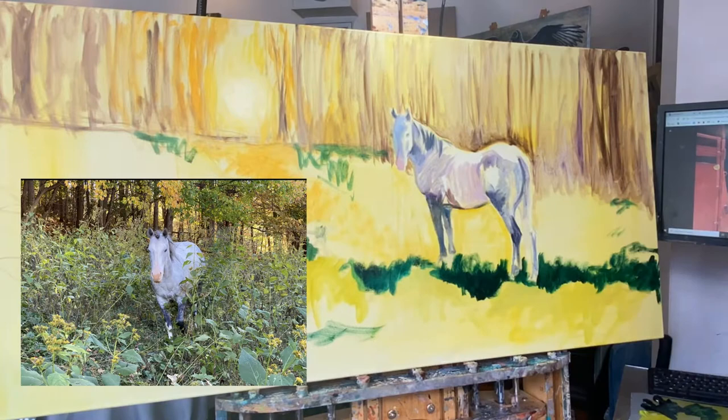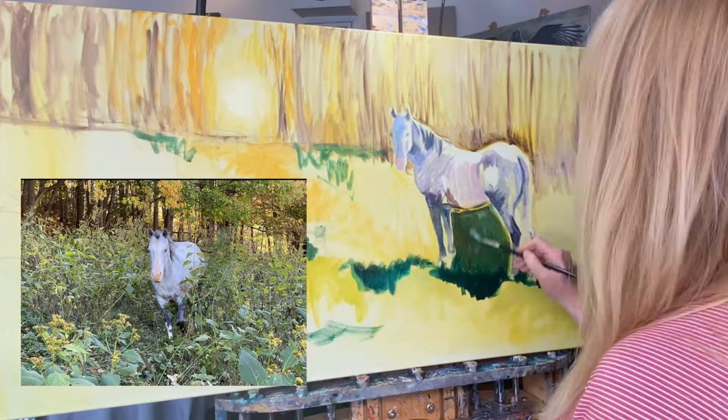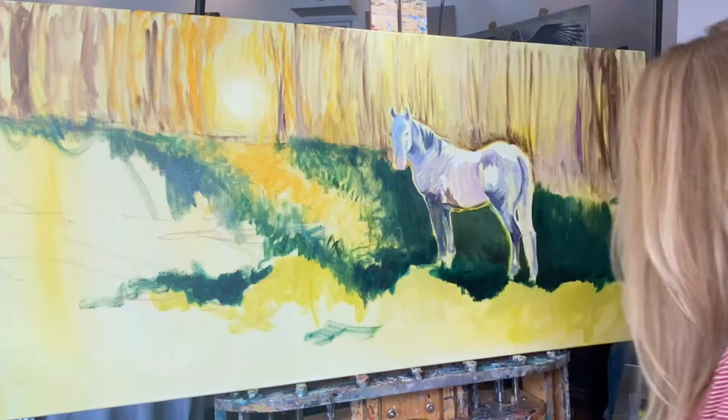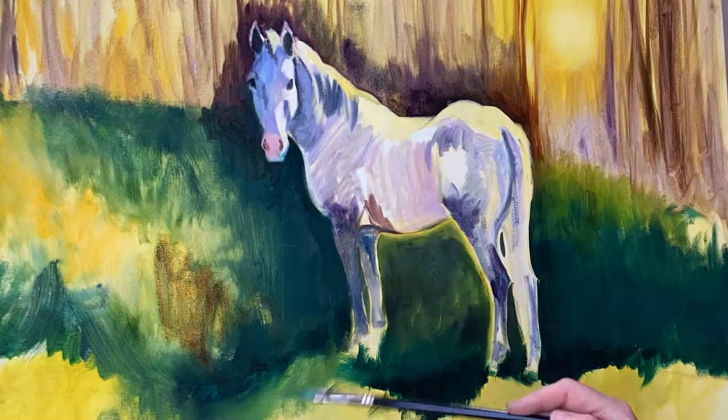With the horse basically blocked in, I'm using this other photo on the left as the idea for how I want the background to be — this is exactly the situation where I found this horse in Roan Mountain in this field. I've kind of put a light source in this piece, but you'll see I'll be changing it soon. As I'm laying in some warm light on this horse, I'll realize I have the light source in the wrong direction, and we'll fix that.